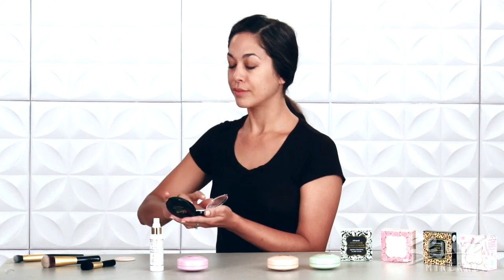I use my fingers for the darkness in my under-eye area, which gives me a lot of coverage. It also lightly warms the foundation, which makes it super blendable and smooth.